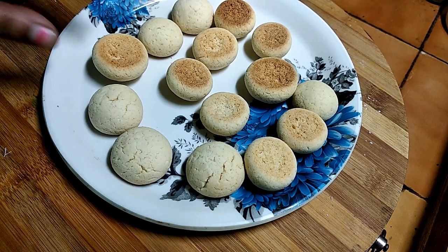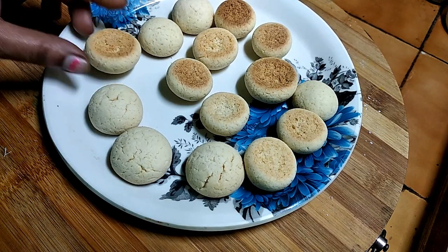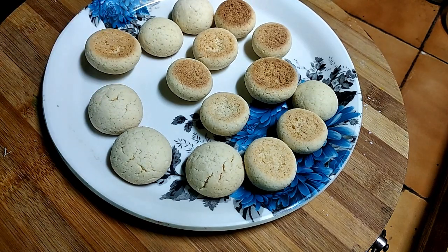Hello friends, I am going to make my milk cookies. Welcome to Ramea's Cookies.